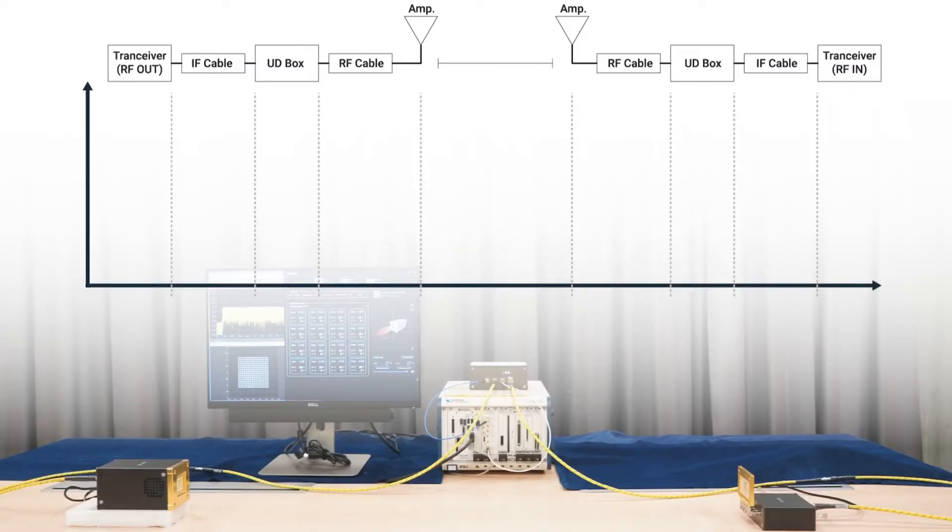Let's check the link budget here. The output power from the transmitter is -5 dBm. After the cable, minus 1 dB. The conversion loss of UDBox is 12 dB, so minus another 12. The signal is then fed into BBOX through an RF cable — the cable loss is -5 dB. We are using two segments of RF cable. The gain of BBOX1 is +37 dB.